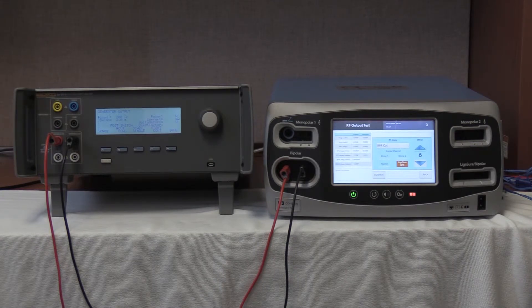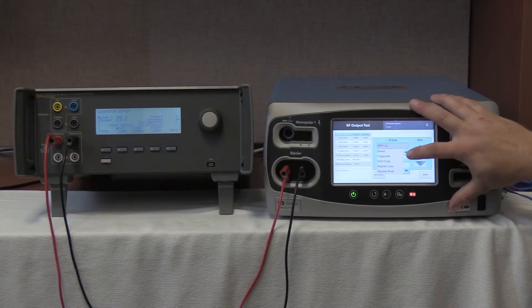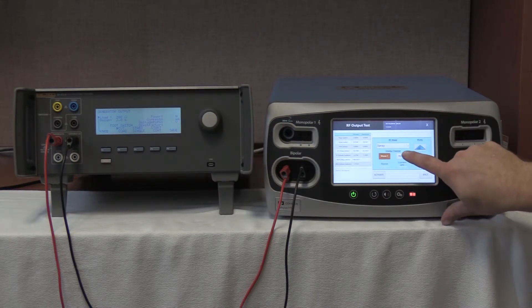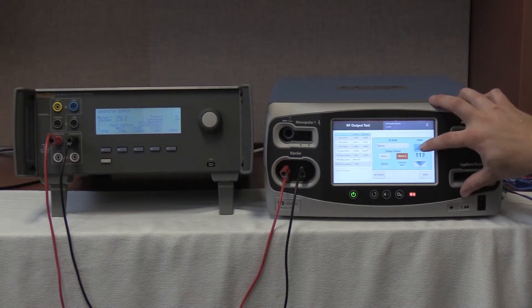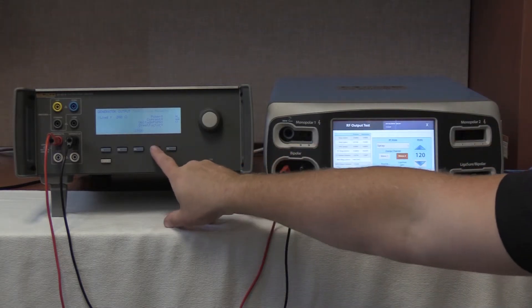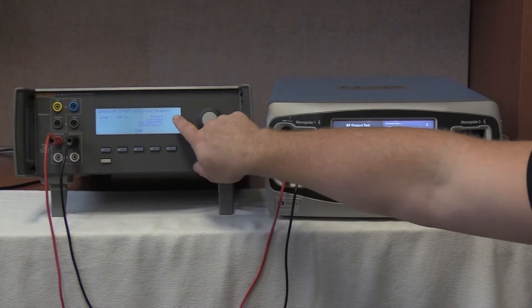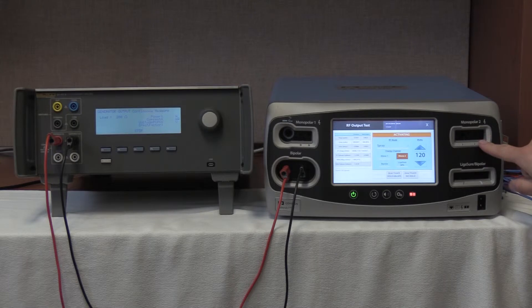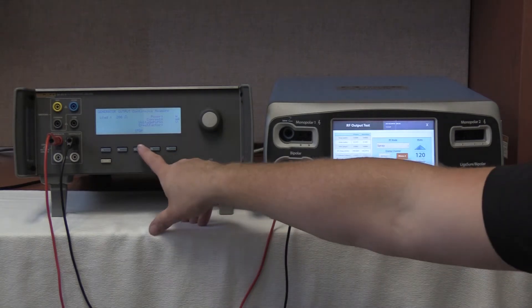We are now going to test monopolar 2 COAG spray. Select the RF mode and go up to spray, monopolar 2, 120 watts. Our reading should be between 0 and 50 mA. Start continuous on the QES-3, activate at the FT10. We have no reading, which is fine, because we should be sending energy out of this port but we are measuring out of the bipolar port. Deactivate, no hold on the FT10. Stop on the QES-3.